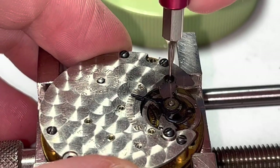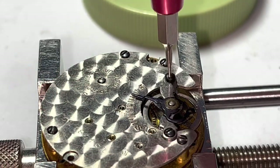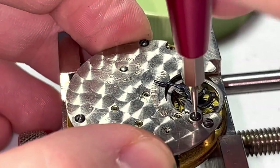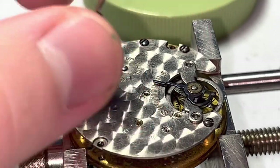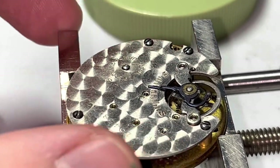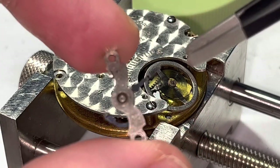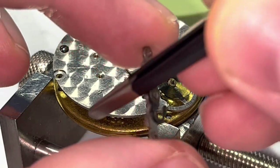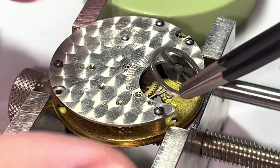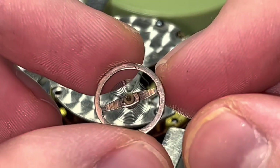Now we'll take all this apart. We'll take our bridge off. We don't want to strip any of this — everything is very, very small. I don't think I've ever worked on a watch as small as this before. You can see where the magnetic parts are handy though. We'll just pull this off. There's the bridge. There's the cone bearing, or balance cup. Take our balance wheel out of here. Pretty decent system. Look at that baby little hairspring — it's tiny, tiny, tiny. We'll deal with it later — put it in the parts cup.